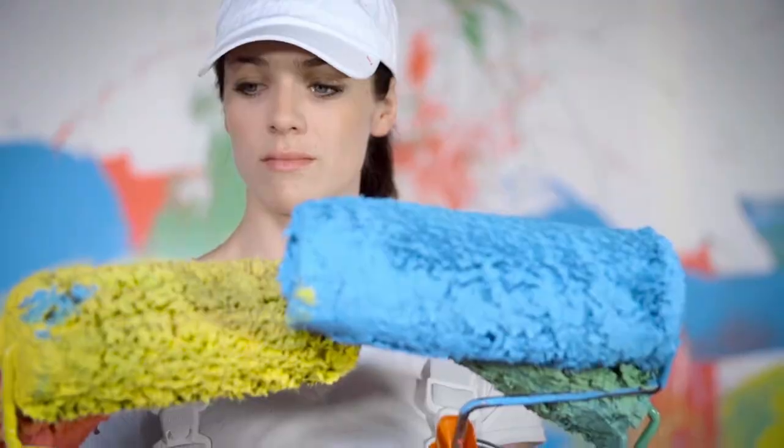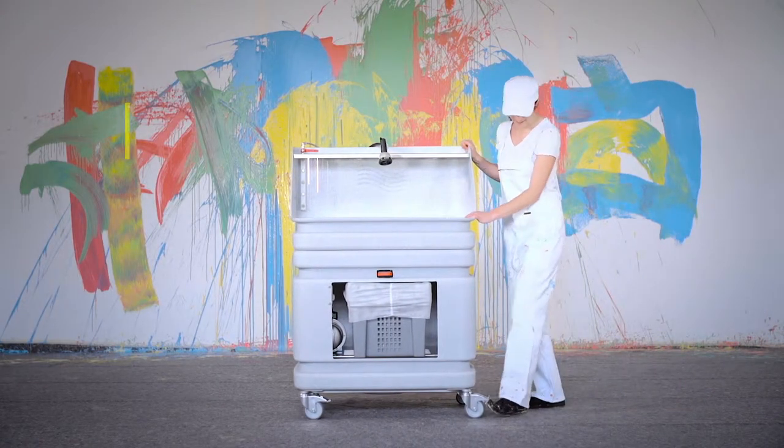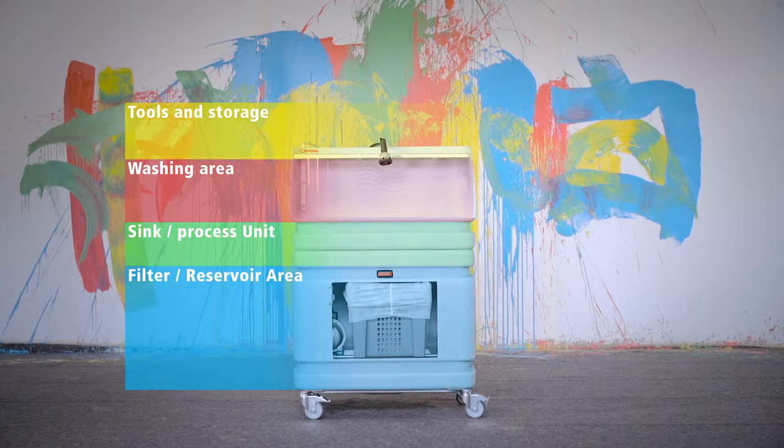What happens next? The AquaService system makes it easy. A practical solution for cleaning painting tools, a large wash-up area, a large processing sink unit, and an efficient and easy filter change.